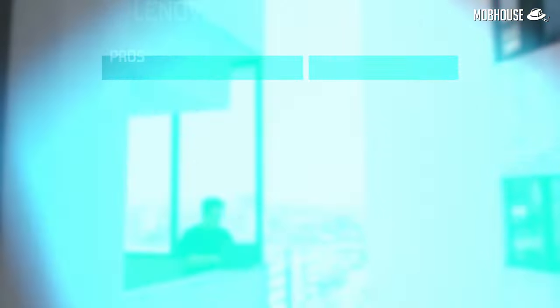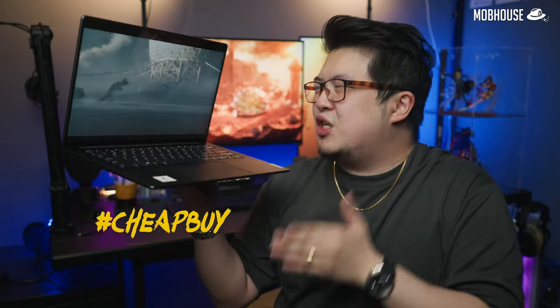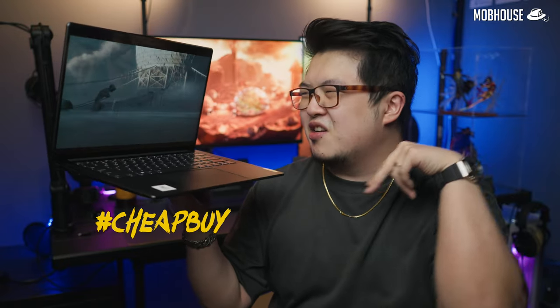To recap, here are the pros, mehs, and cons of the Lenovo Yoga Slim 7 Pro X. I give this laptop a very 'cheap buy' recommendation for content creators on the go — 8 out of 10.